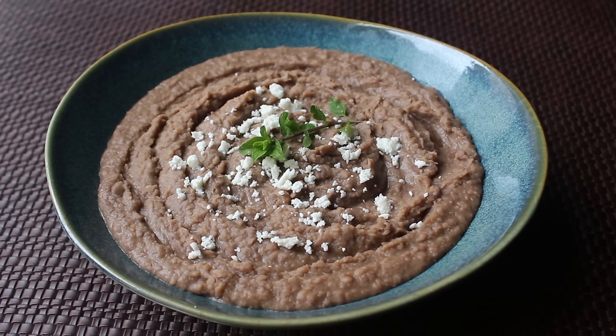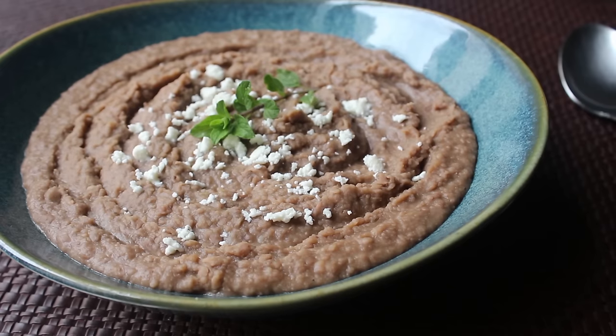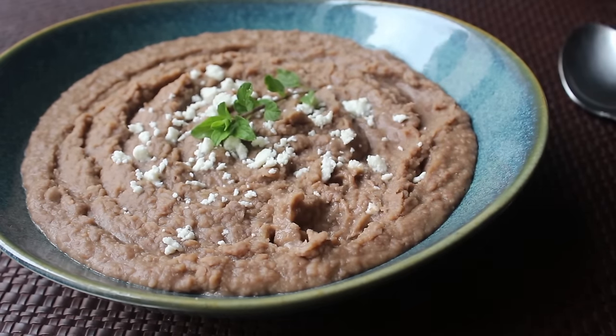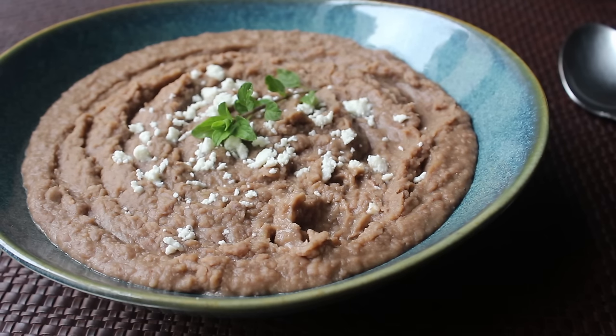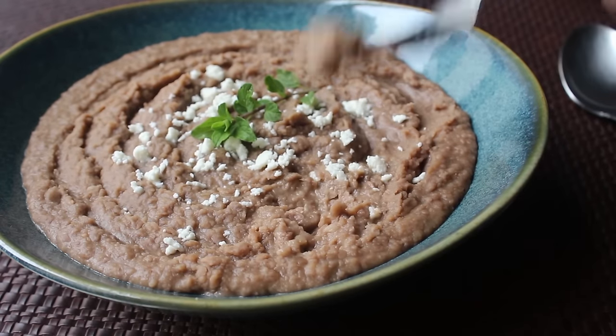That's it, our refried beans are ready to bring to the table. If you've never actually had real, semi-authentic refried beans, I predict you're going to be blown away, especially if you use the lard as directed. Along with not under-salting, using lard really is the key here, and I thoroughly enjoyed these.